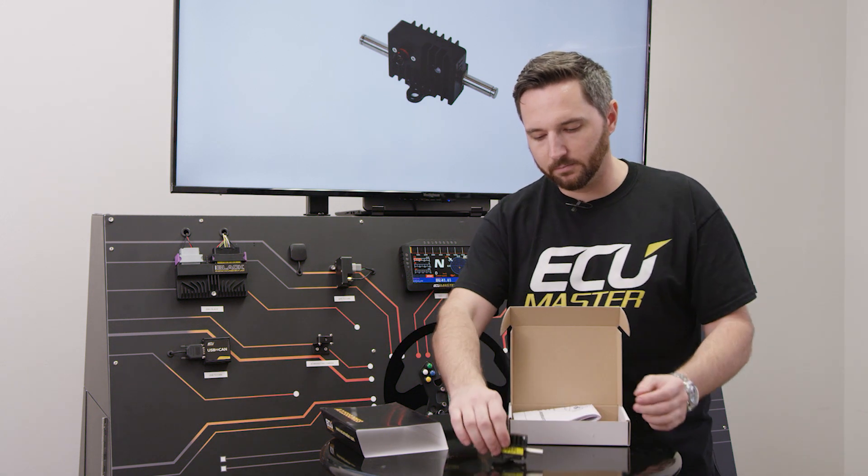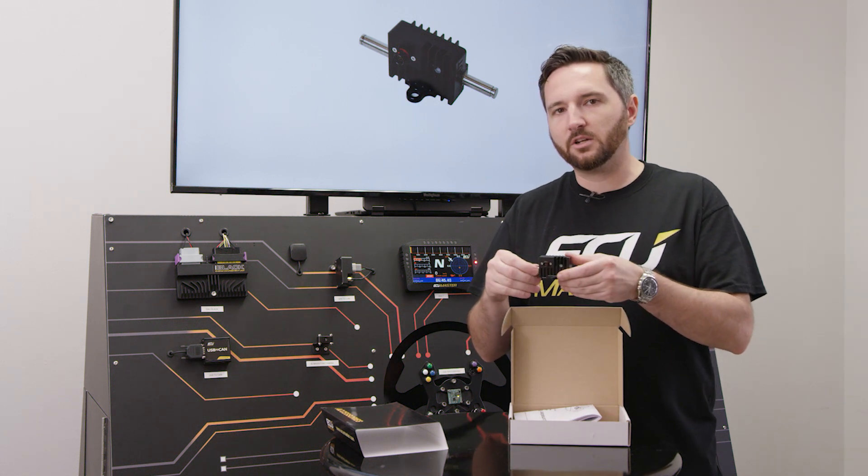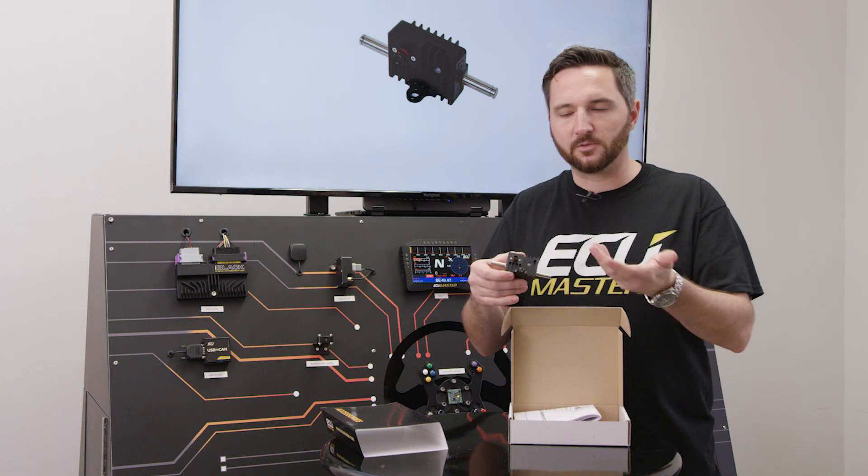Here's the device itself. Beautiful little CNC machined enclosure. It will do 300 amps continuous, 1,000 peak. It's a CAN bus device, so it's intelligent — it transmits information in real time.